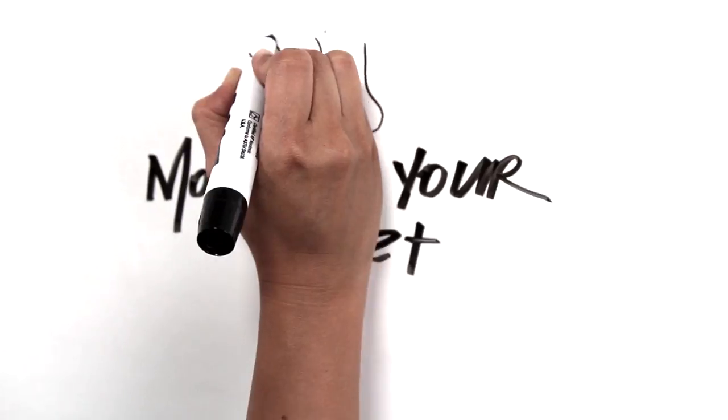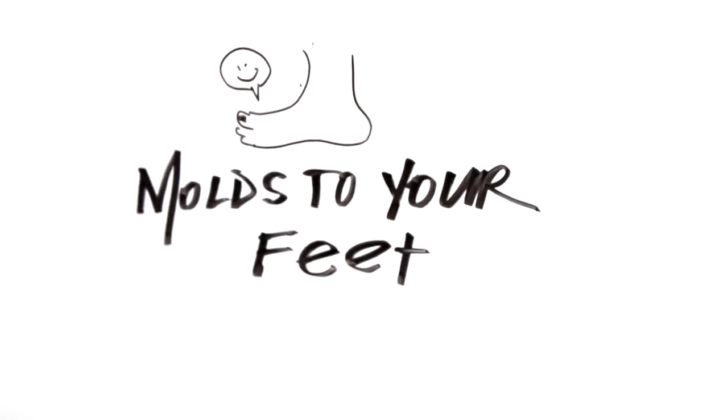Ask anyone who's owned a pair of these — these nylon straps will last forever and ever. Something that people always loved about this sandal is that the topsole molds to your foot as you wear it.